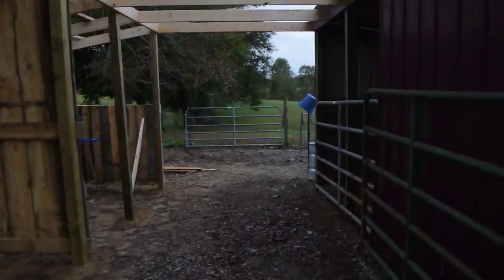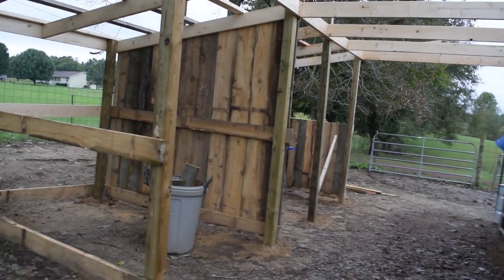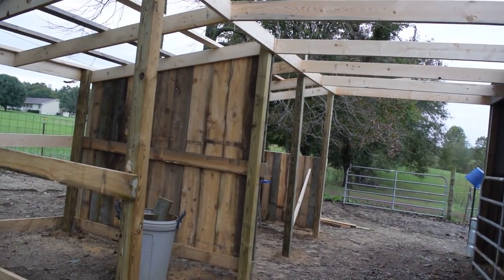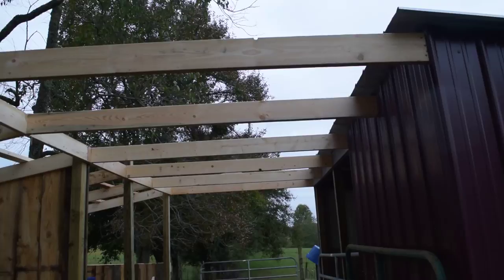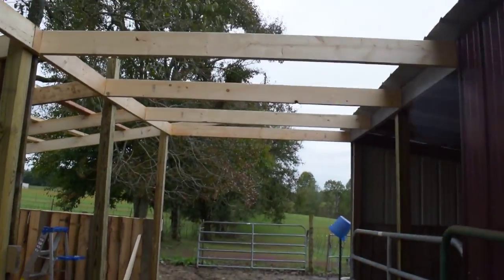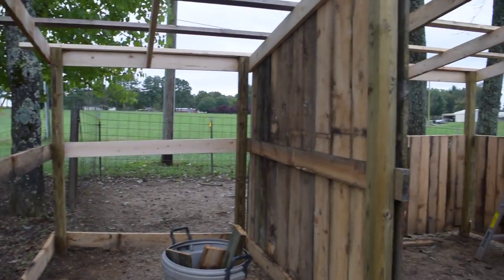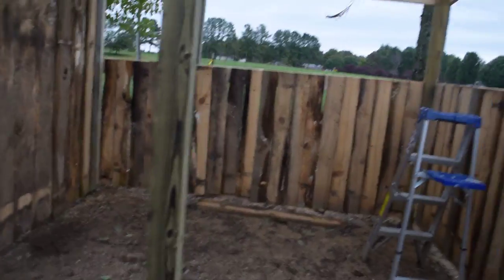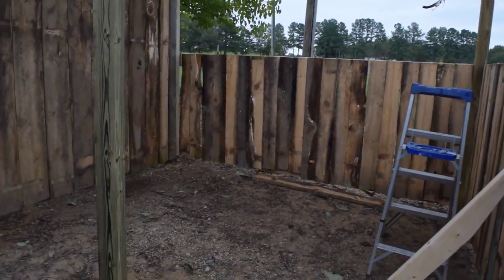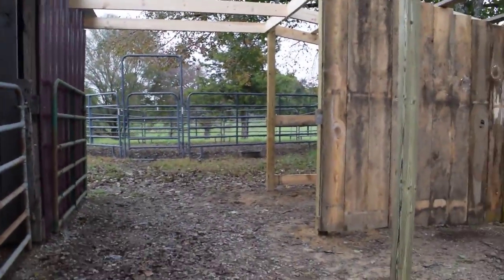We just kind of got everything framed yesterday. Today we have to, if it quits raining, put the wall up where the stall is to close that off, do the metal on the outside, and do the rafters and the roof because that has to come to a point. But you can see the outline of my barn, which is really exciting. I'm so excited about this — I cannot express how excited I am. The stalls are going to be so nice that everybody will actually have their own stall. It'll be really nice to have this covered walkway so I can still do stuff with my horses when it rains.